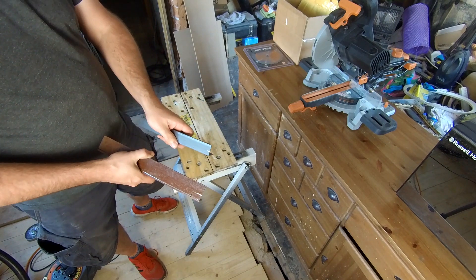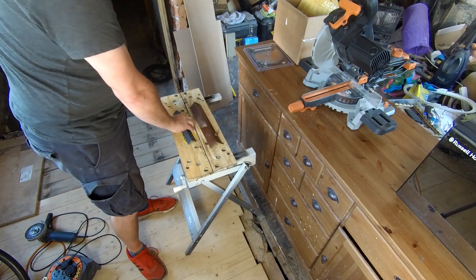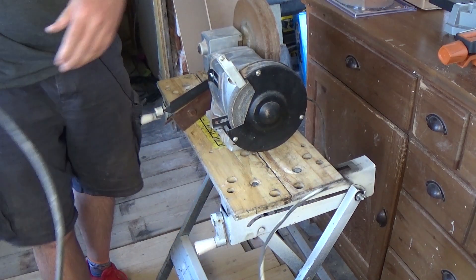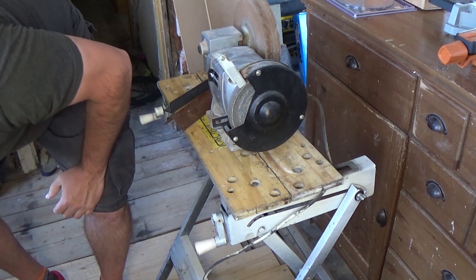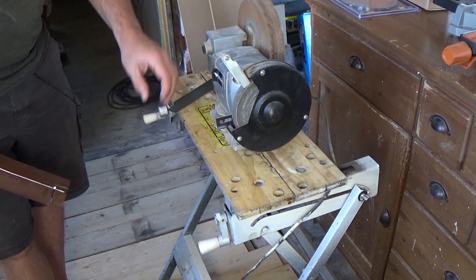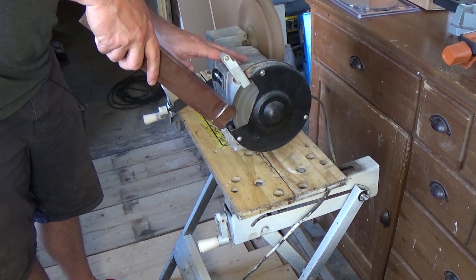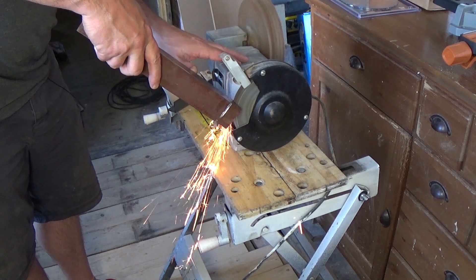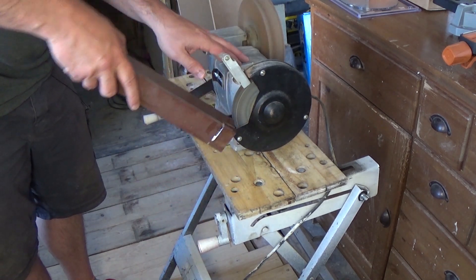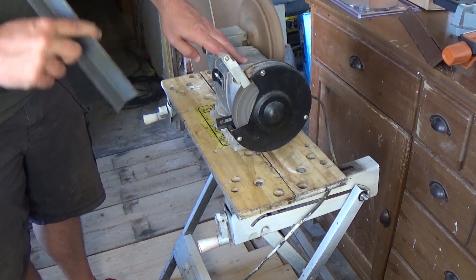All right, so just put a couple of nicks in there with the angle grinder. Let's have a quick look back at the footage and we'll see what the sparks are like. Actually, another test we can do — if you haven't got an angle grinder, maybe you've got a bench grinder at home — we can check the sparks out on that as well. Now we try the other piece.